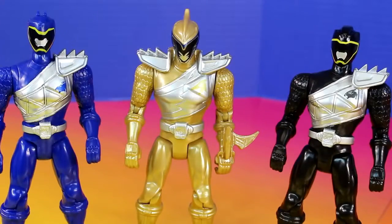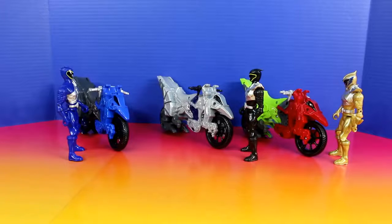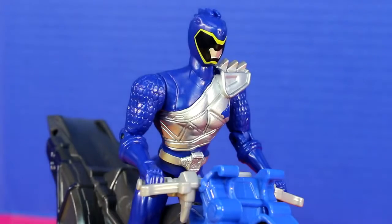Power Rangers, it's time for you to find a Cycle and put on a Stunt Show. Hey, wait a second — what happened to my Cycle? Don't worry Power Rangers, they've been mixed and matched. The Stunt Show must go on. All right, I suppose we can still do the Stunt Show.